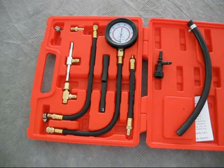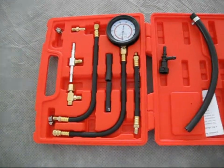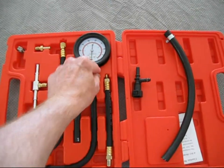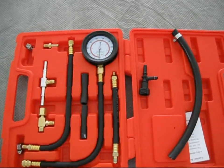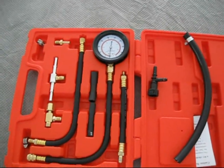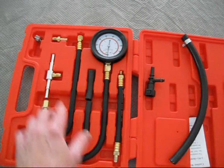This is the fuel pressure gauge kit, got it on eBay. If you're shopping for one, get one that has the relief valve and a clear plastic tube that hooks onto it. It's like $3 to $5 more than I spent on this one.